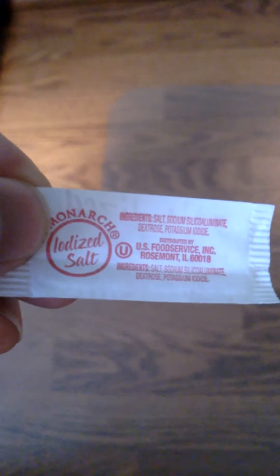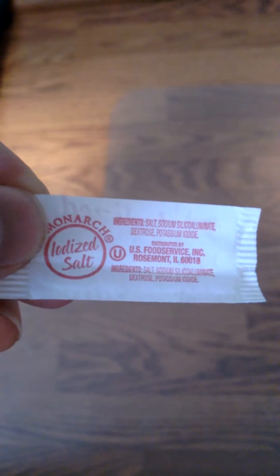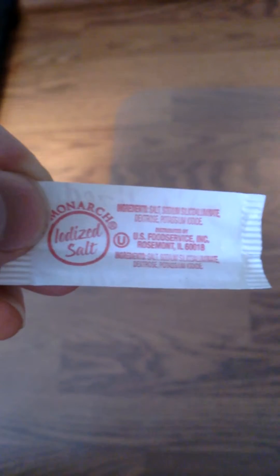I was curious what was in a packet of iodized salt. So looking at the ingredients: salt, sodium chloride — it's probably more than 95% sodium chloride.